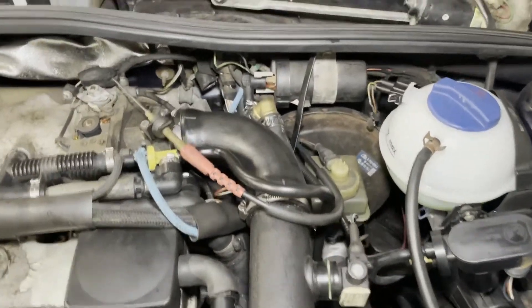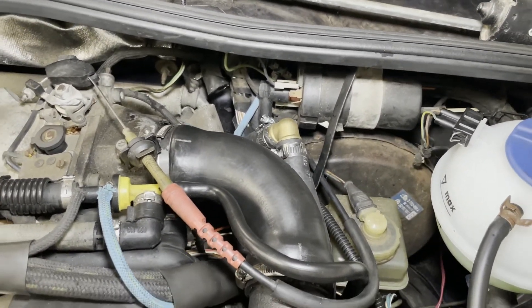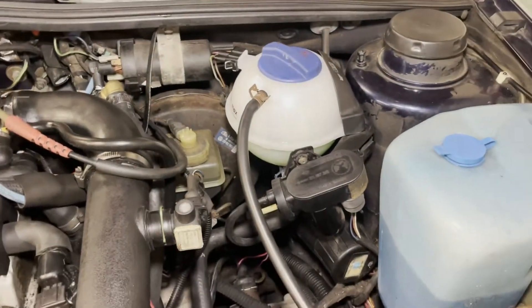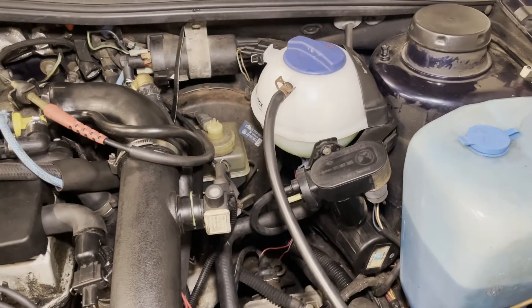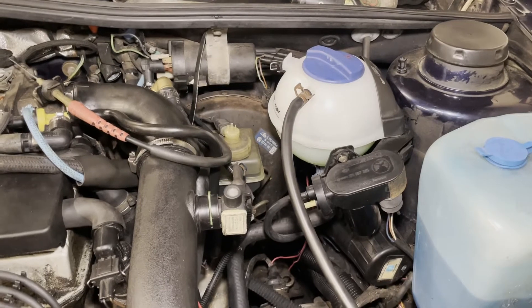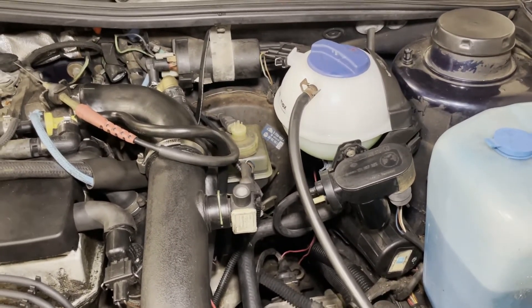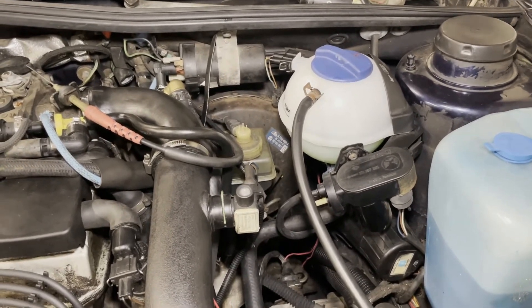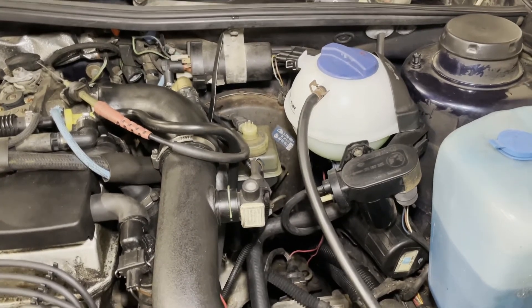I got the car all buttoned up. I bypassed the heater core using that brass elbow for now. I filled the coolant, used the process to fill it and purge the air, and then I let the car run. It ran for a while, just sat here idling. I did drive it around the building a couple times. As it was sitting here idling, the temperature just steadily increased and increased.